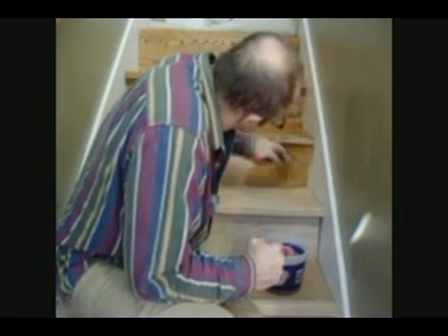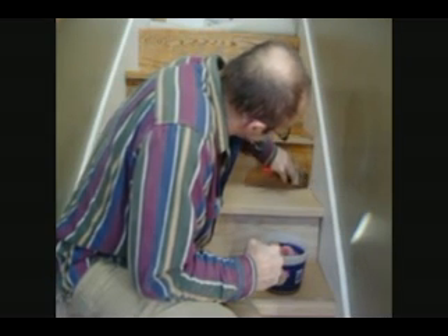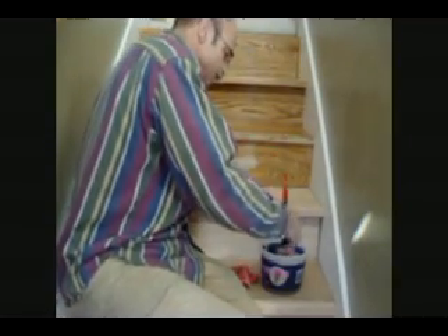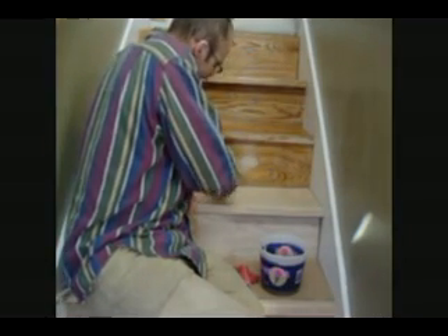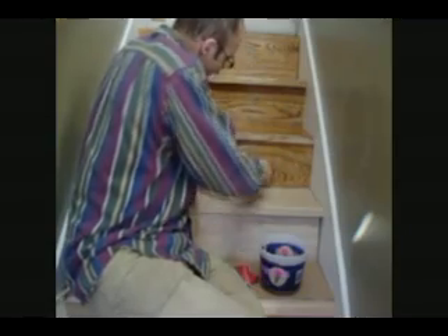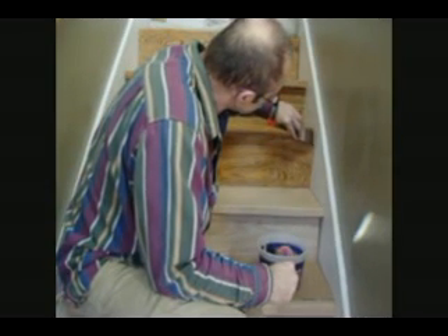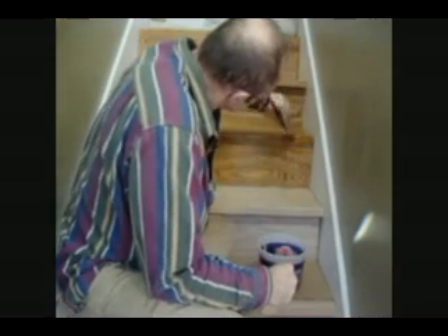The wood will absorb it — just don't want to put too much. Too much is bad. When you're staining you want to keep working your stain because you'll get overlap marks. I don't know if you've ever done staining on a house on the outside, but the overlap marks are horrific if you don't keep moving your product on the wood.